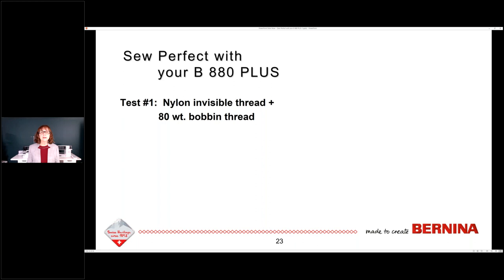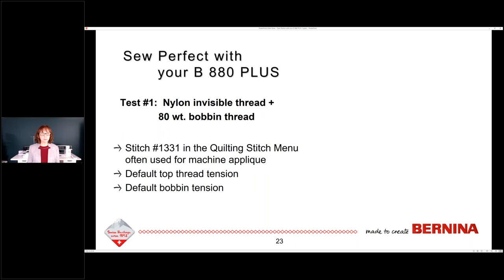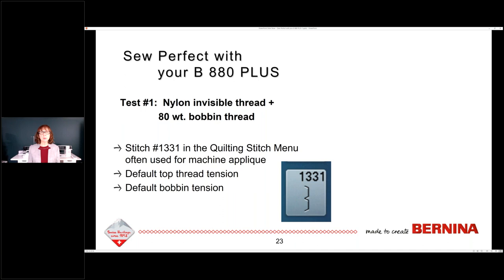I'm going to go through how I tested. On test number one, I used nylon invisible thread and 80-weight bobbin thread. I chose stitch number 1331 in the quilting stitch menu — it's often used for machine appliqué, and I picked it because it had left and right motion so I could see if my bobbin thread was pulling to the top. I used default top thread tension and default bobbin tension. On my first test, I could see in the red circle that the light gray bobbin thread was pulling to the top.